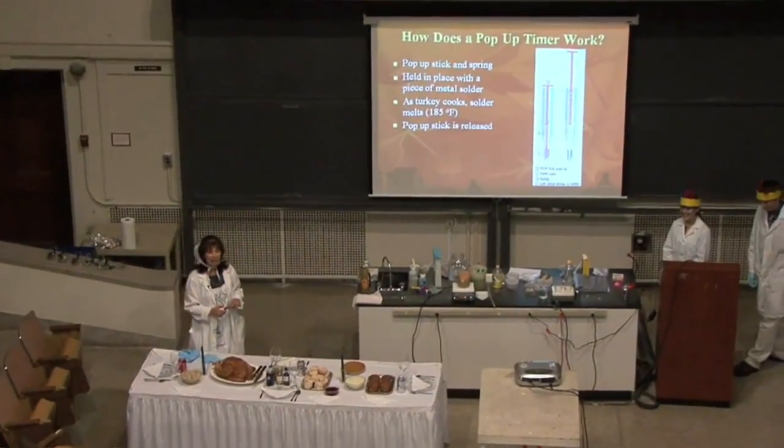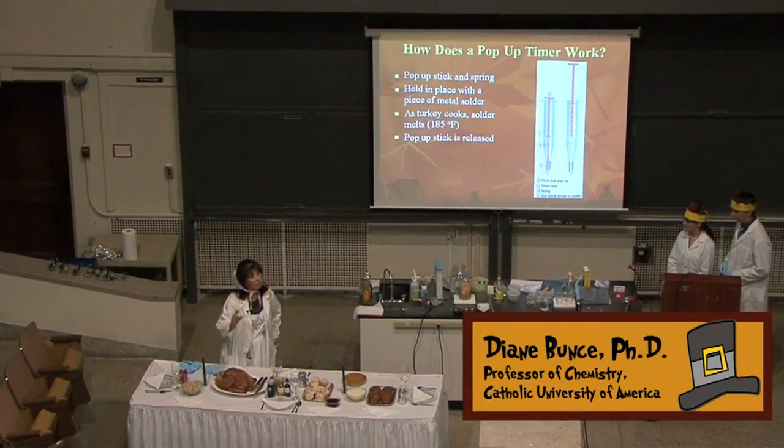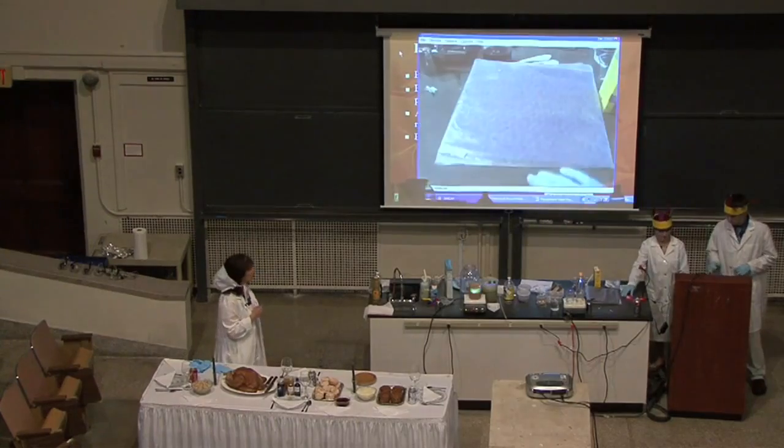We're going to take a look at how a pop-up timer works. In most of the turkeys that you buy in the grocery store, there's a little plastic pop-up timer. And I think we can actually switch to the camera and show you what it looks like — maybe you'll recognize it once you see it.